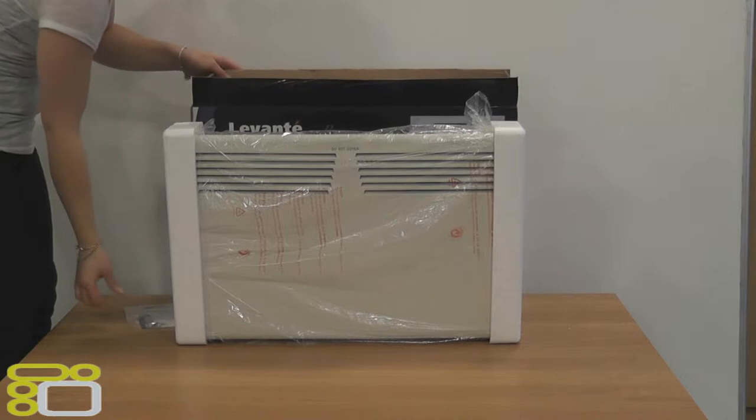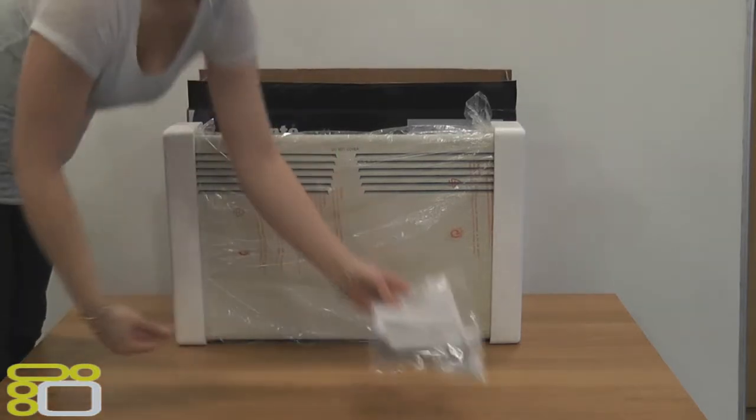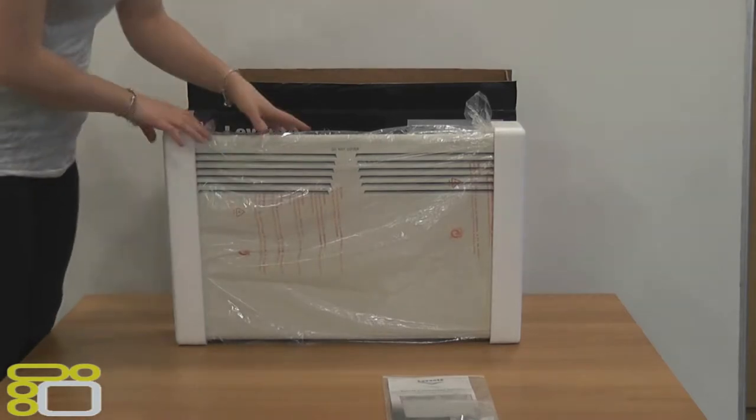Firstly we will go through what is inside. In the box we have the heater, fixings for mounting on the wall, and the instructions booklet.